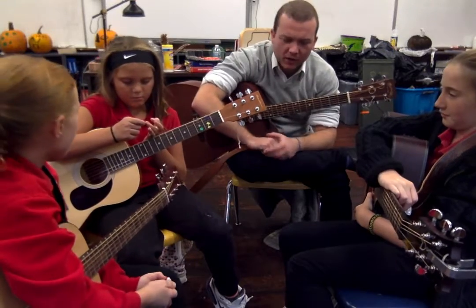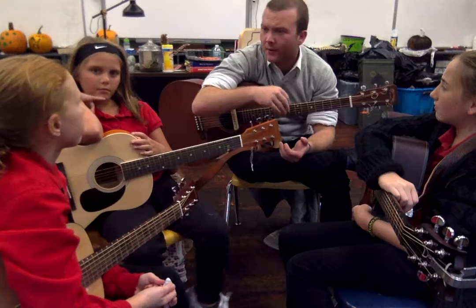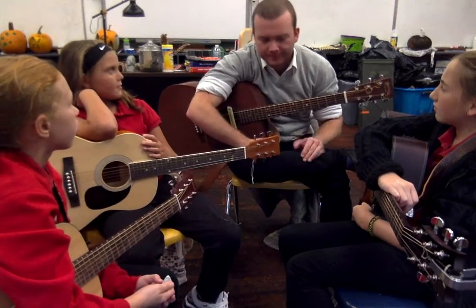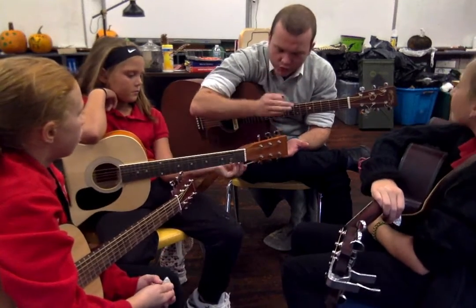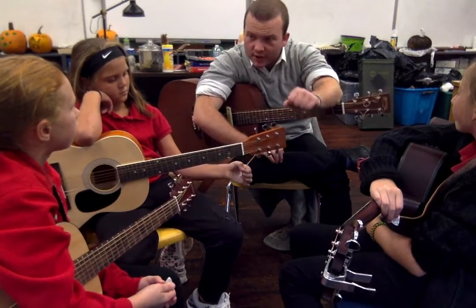One of the things we need to be focused on this week in particular is when we're going from one chord to another — like G to C to D or E minor. You want to make sure that you strum in time, which you guys are getting good at, but also that your intonation is good.